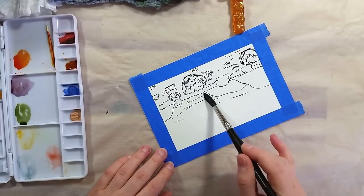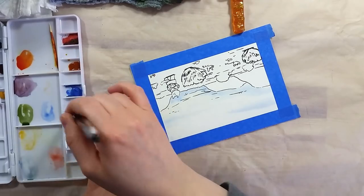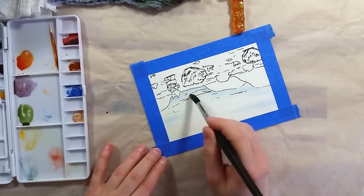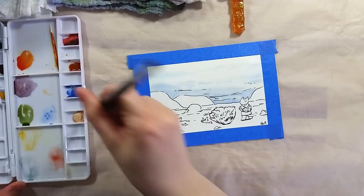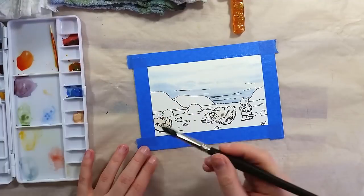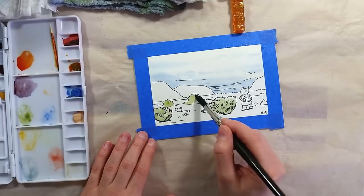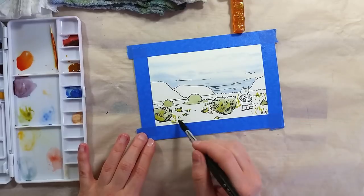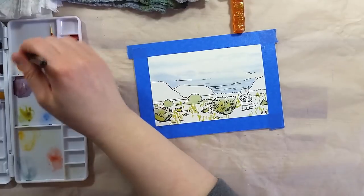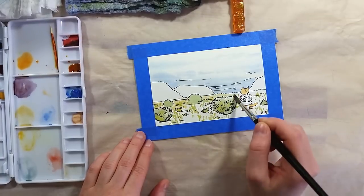I want to talk a bit more about the paints and the brand. Art Spectrum is an Australian company and it was originally a co-op run by a group of local painters so that they could share knowledge and the machinery needed to produce materials that would meet the needs of their art community. The watercolors are stone milled to get the best out of the pigments and they are recommended for use along quality paper and quality brushes. There are 67 colors available in their watercolor range, in 10ml tubes and priced in series 1-4.